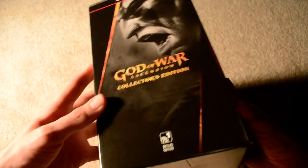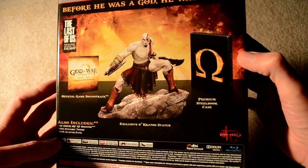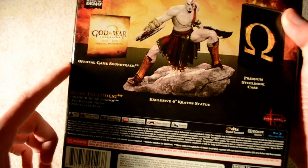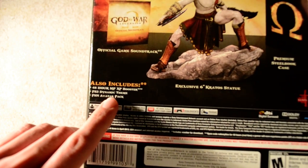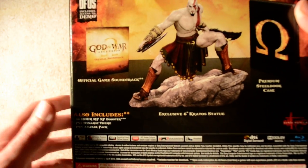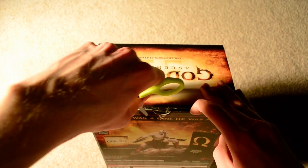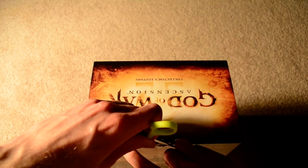Check this out here — it's in a slightly larger box. Here's what you get with it: you get the steelbook case which has the Omega symbol, a 6-inch Kratos statue, the soundtrack, a Last of Us demo, a 48-hour real-time multiplayer XP booster, a dynamic theme, an avatar pack, a voucher for PlayStation All-Stars for Zeus and Isaac Clark, and a Season Pass voucher.